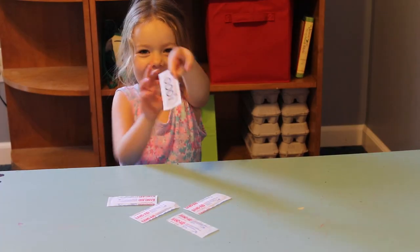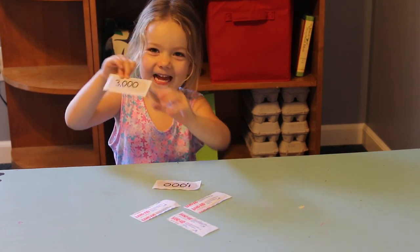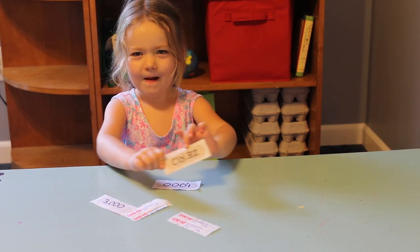To make it even more suspenseful, you can also write zero on some of them and tell the kids they can keep flipping Band-Aids over one at a time to win more and more points for as long as they want. But they need to be careful because if they get a zero, their turn is over and they lose all the points they just collected on that turn.